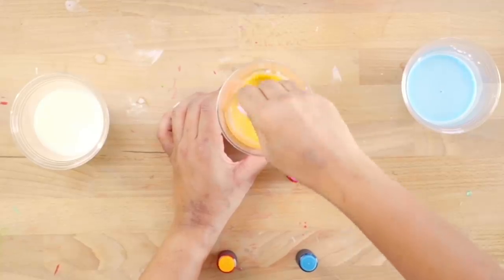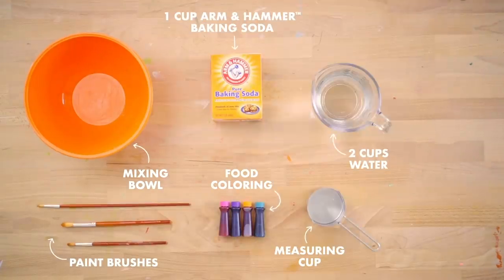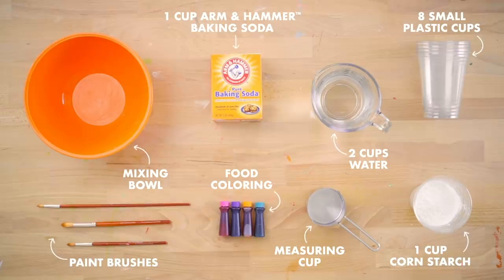So when you start mixing your chalk paint, start with the primary colors red, yellow, and blue. Then have your kids experiment mixing all the other colors to create the full rainbow. This project is a great twist on drawing with chalk and it might just buy you enough time to organize that junk drawer that you've been avoiding.